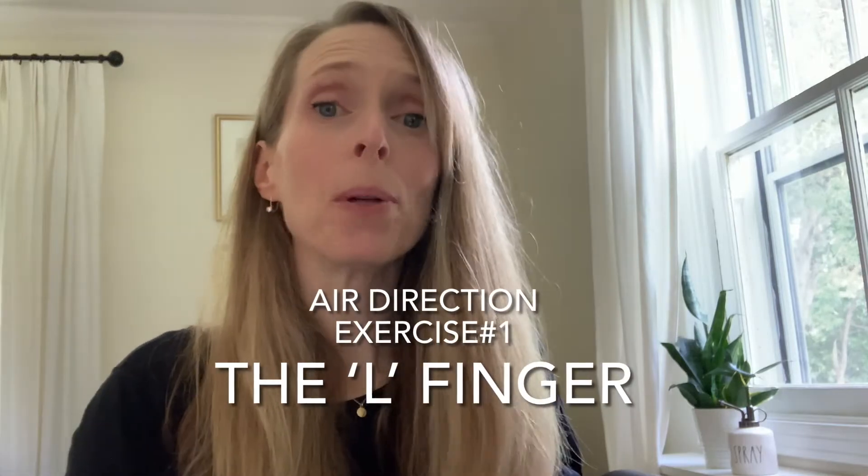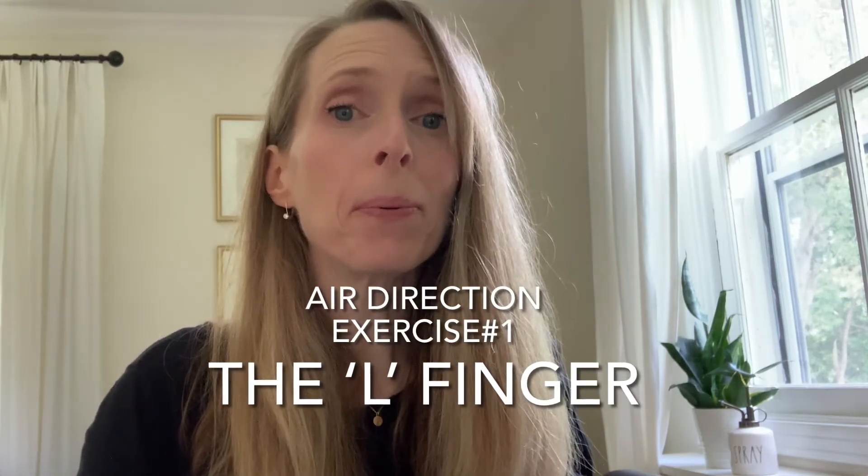Once you're comfortable making a good flute embouchure, the next step is to be able to aim your air in the right direction into your flute to make the best sound possible.